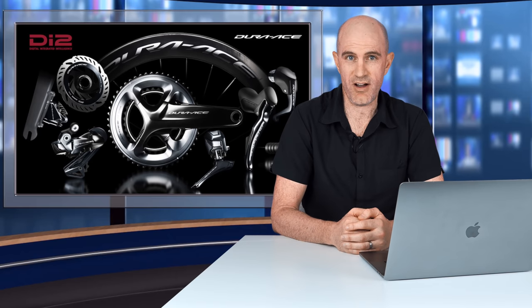Synchro shifting on road is not a new thing — it's been around for a few years now. However, if you are upgrading to a Di2 bike or switching to a groupset that supports something similar under a different name, this is what it's all about.